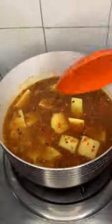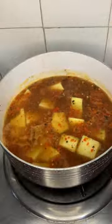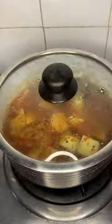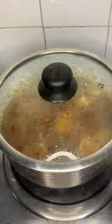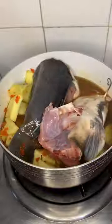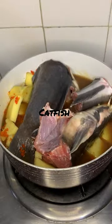Stir that. Cover and allow to cook again — you want your yam really spicy and nice, that's why it's called yam pepper soup. Now I'm just going to add catfish. I thoroughly washed this with hot water and salt.